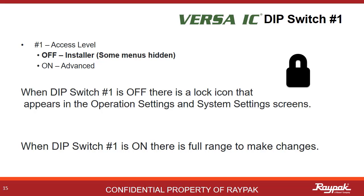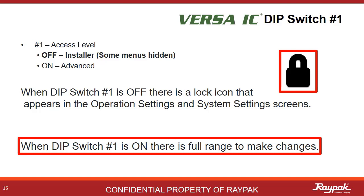Dip switch number one is a limit switch for the access level. This comes in handy when there is the potential for untrained hands working on the equipment. When the access level is limited, a lock icon will show on some of the screens. Turn dip switch number one on to regain full menu access.